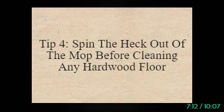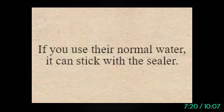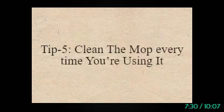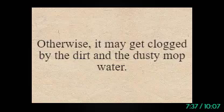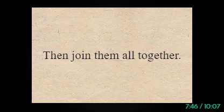Tip 4: Spin the Heck Out of the Mop Before Cleaning Any Hardwood Floor. Hardwood floors usually come with high-end polishing and sealing. If you use too much water, it can stick with the sealer. Try to apply any lubricants or spin the mop thoroughly before cleaning any hardwood floor. Tip 5: Clean the Mop Every Time You're Using It. Try to clean the mop every time you're going to use it — otherwise it may get clogged by dirt and dusty mop water. Also clean the mop every weekend by separating all the parts and joining them back together.